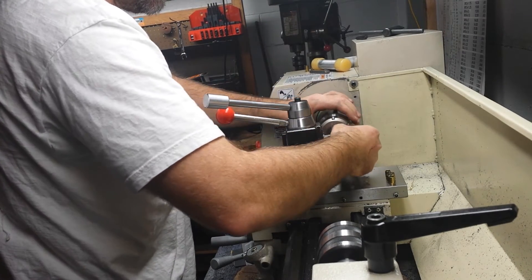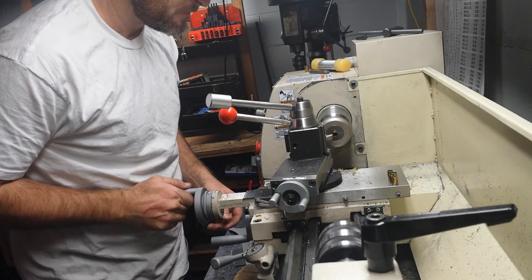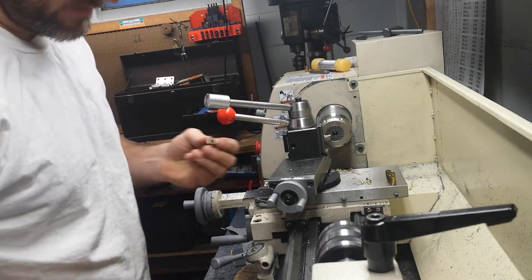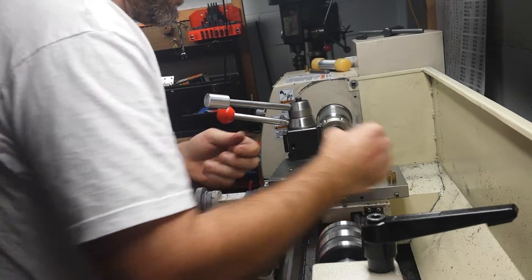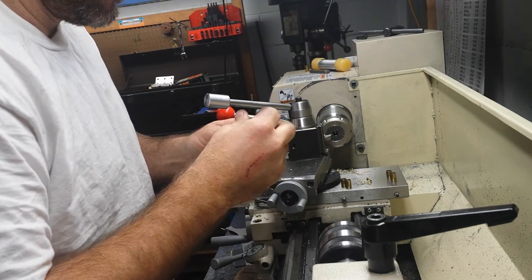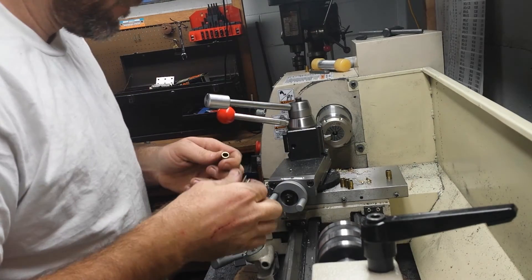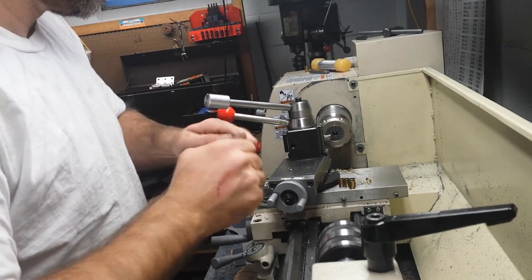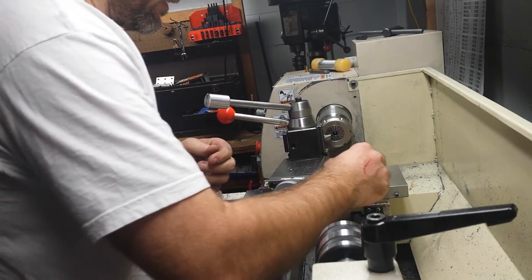Again, just put it into the stop. All right, let's chamfer and deburr. Let's get started.